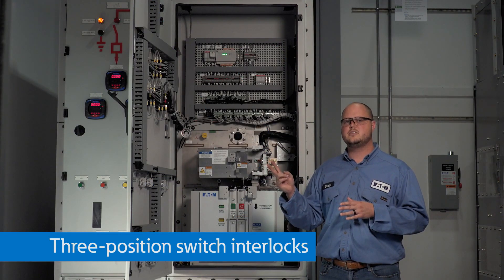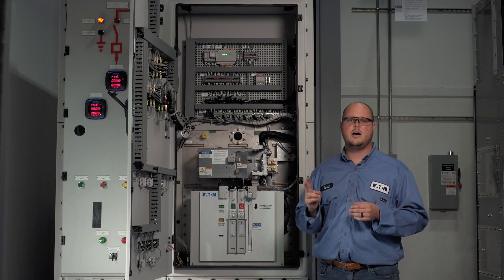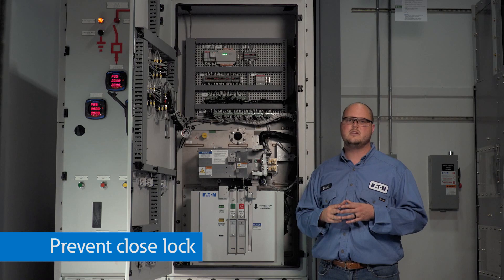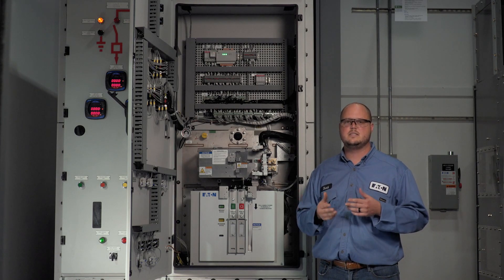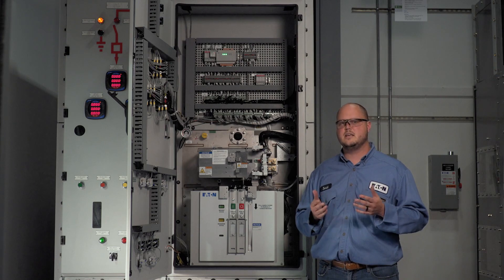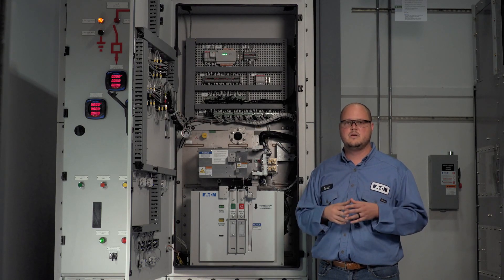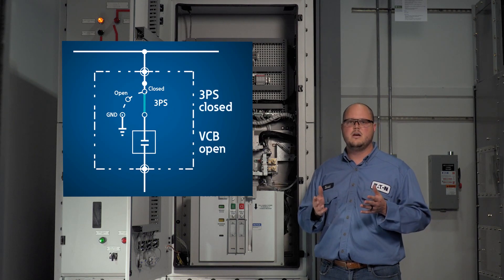Two standard features on all XGIS switchgear are the switch prevent closed lock and the switch prevent ground lock. XGIS switchgear also offers two optional locks: the switch lock closed lock and the switch lock ground lock. I will first demonstrate the prevent closed lock, which is used to prevent anyone from closing the three-position switch. This is an especially useful feature for spare breakers that should remain isolated or grounded while not in use, or when taking a lineup out of service — common in main-tie-main configurations and applications with redundant lineups. One very important feature of these four switch locks is that they cannot be applied unless the switch is in the proper position. Because the switch is currently closed, I cannot apply the prevent closed lock.